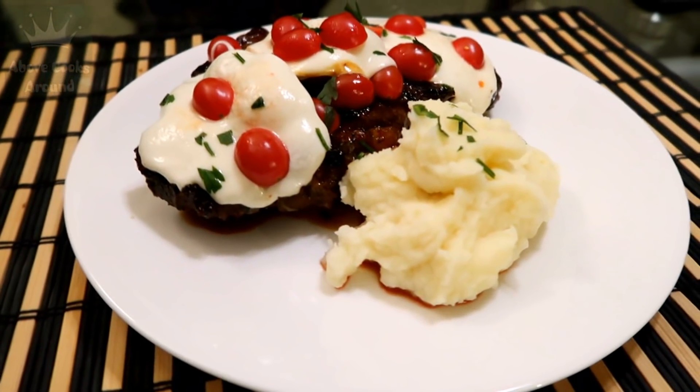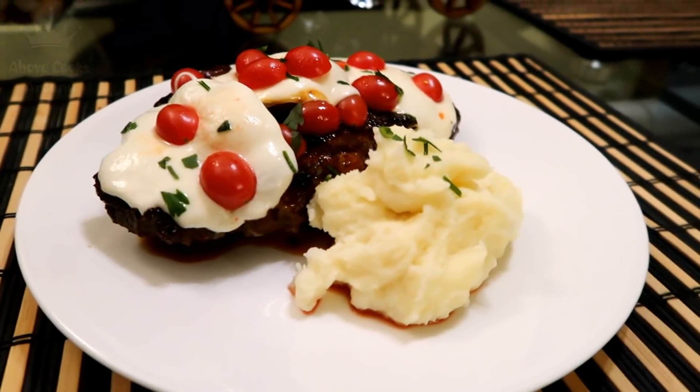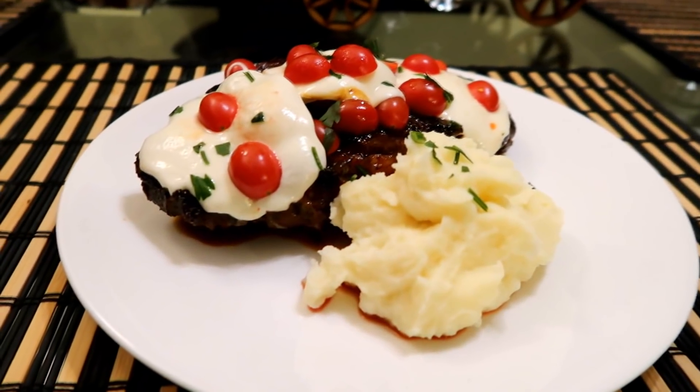This is our steak — let me know what you think about the recipe and enjoy. See you in another video!